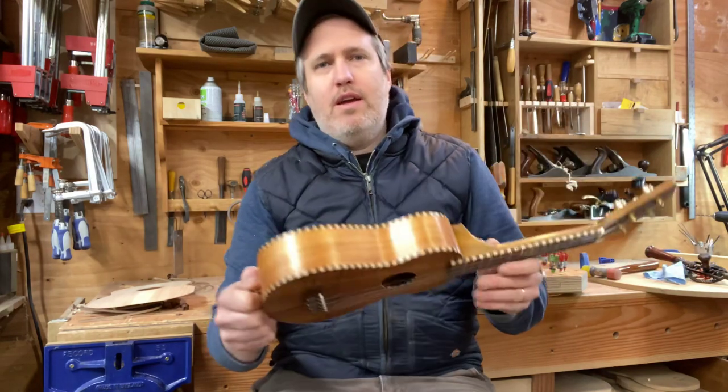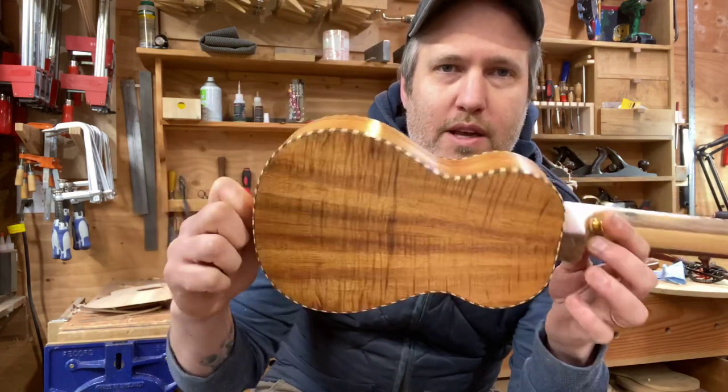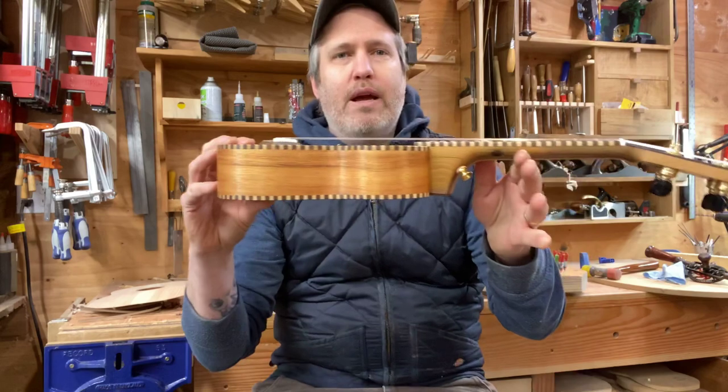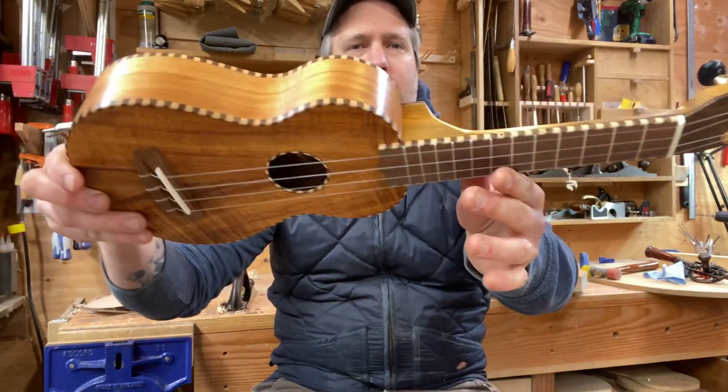So anyway, this one's for Claudia. The top and back are some beautiful curly koa that were orphan slices left over from Mya Moe, and I paired it with some straight grain stuff for the sides. We wrapped it up with rope binding — definitely a traditional old look.